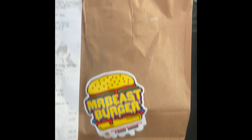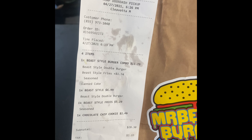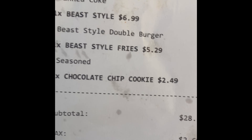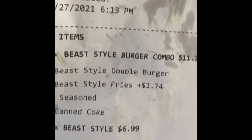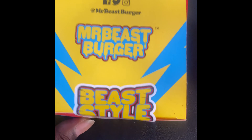Okay, so, order a mission. See how it tastes. So DoorDash, four items, came up to $39. Let's see what we've got at the end. And Mr. Beast Burger, okay.